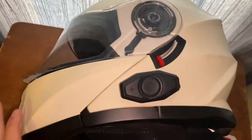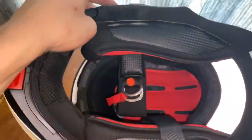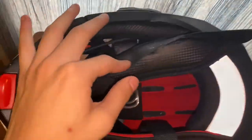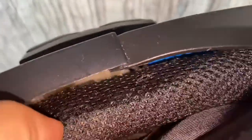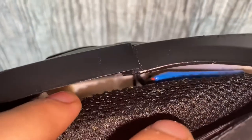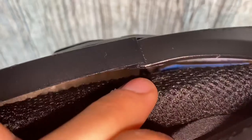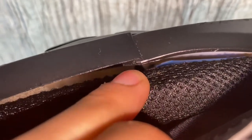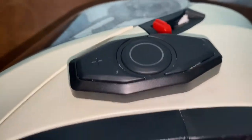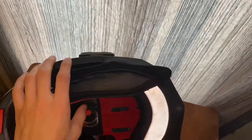You probably stumbled across this video after seeing another one where a guy peels back the cheek pad, shows a blue battery underneath, and says there's supposed to be a male-to-female connector on the battery that gets disconnected from quality control — which would allow your Bluetooth device to power up.